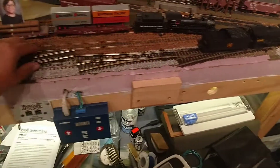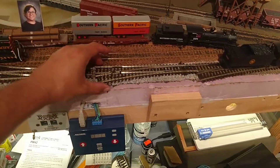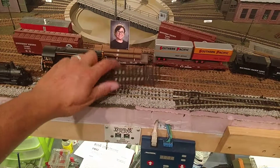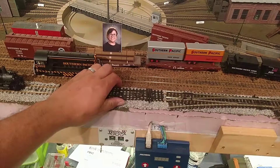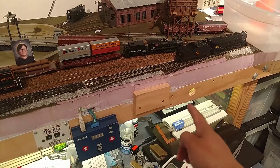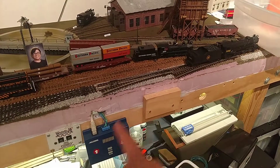I have decided I'm going to add two new switches — there and there — and add two more sidings here, which I'll also bump out the bench work here for my reversing loop.